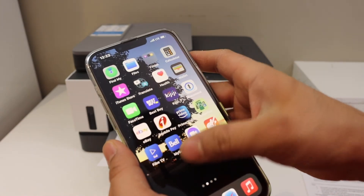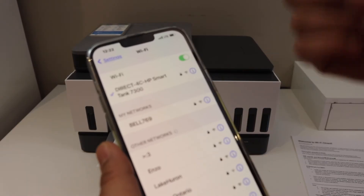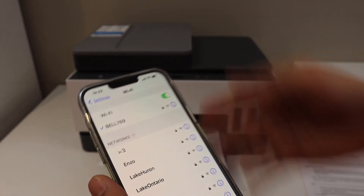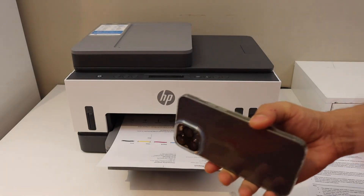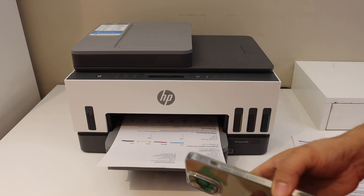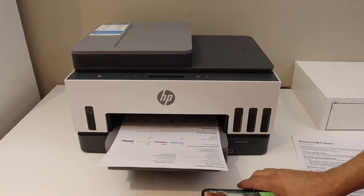When you don't want to use this printer, simply go to your phone's Wi-Fi settings and select your home or office Wi-Fi — it will disconnect from the printer Wi-Fi. In this method, whenever you want to print or scan, you have to join the printer Wi-Fi first and then send the command. Thanks for watching.